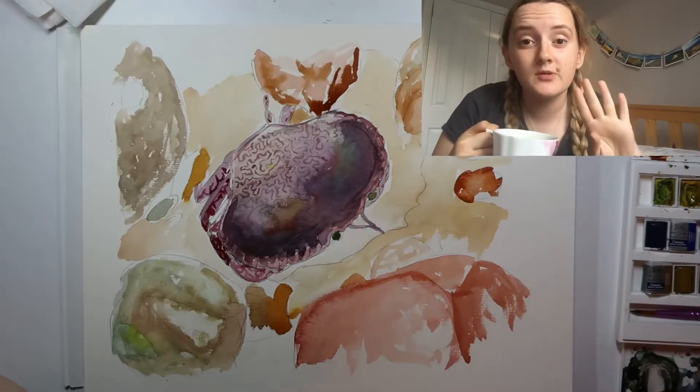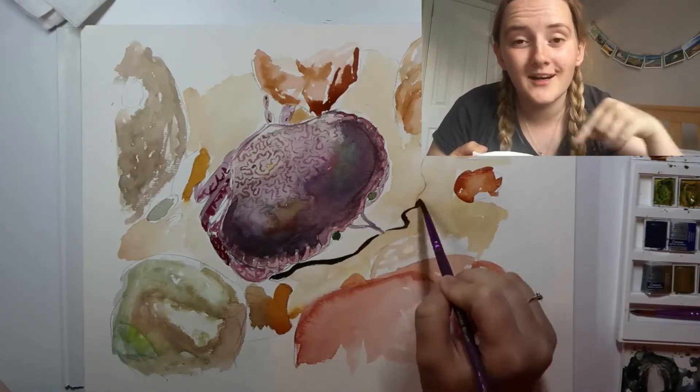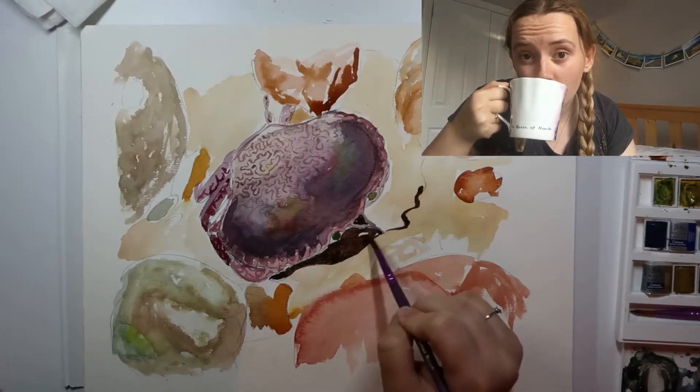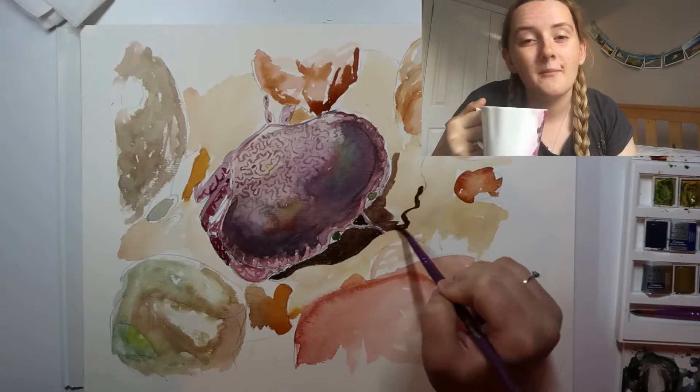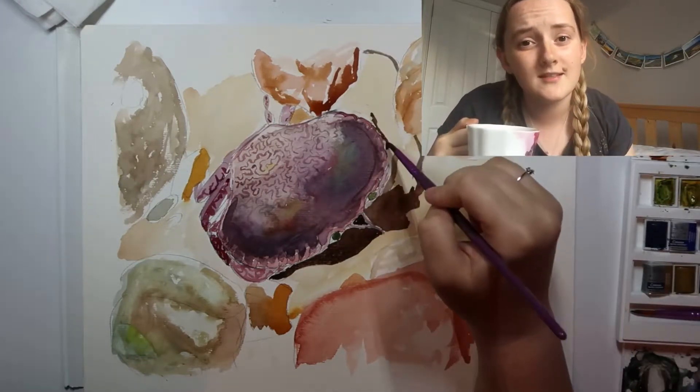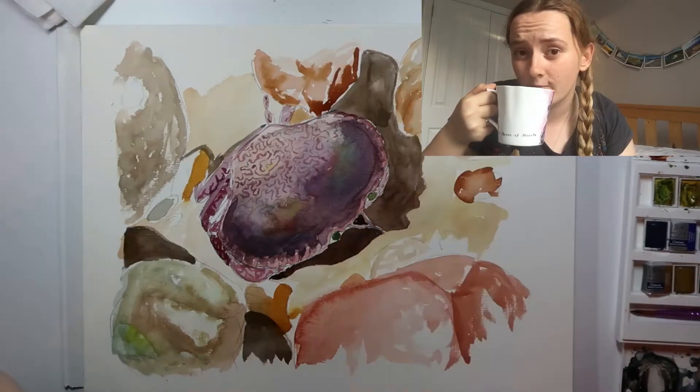If you haven't made yourself a cup of tea yet, pause the video, go make one and come back. You know everything's better with a good cup of tea — or coffee, or any beverage. Make life easier. Chill, relax. Watch me paint. Mute this so you stop hearing my voice rambling on.